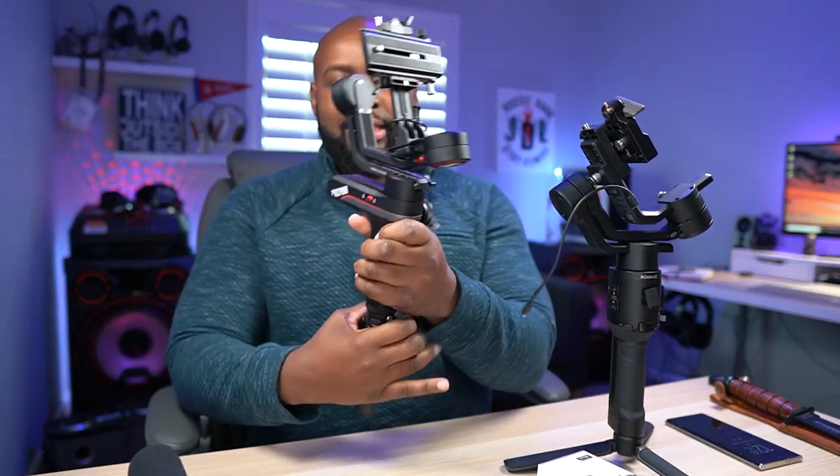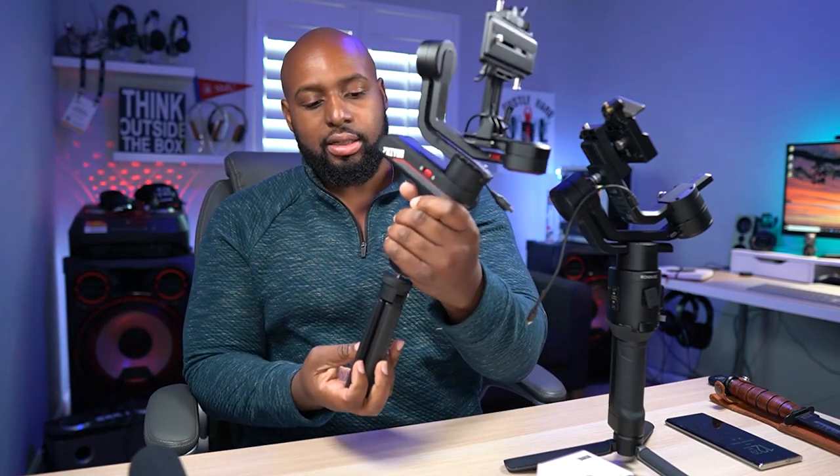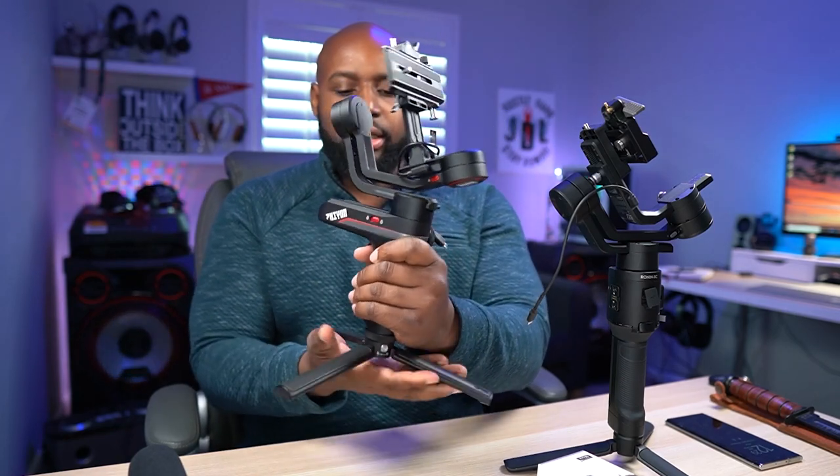But there is one feature that the Weebill S has that I wish the Ronin SC had. You see this extension right here — you take this tripod stand and put it on the back just like that. Then you can go into underslung mode and use two hands, keep it close to you. It's just better utility having the handle right there while in use. You can unscrew it or get a quick-detach module, and when you're not using it you just prop it up — you've got your tripod stand right there. I love that feature; the Ronin SC has nothing of the sort.